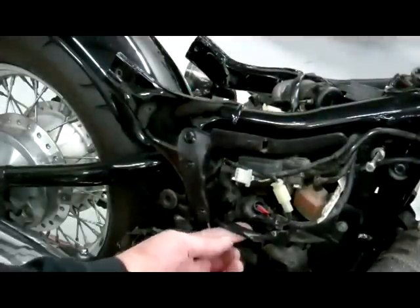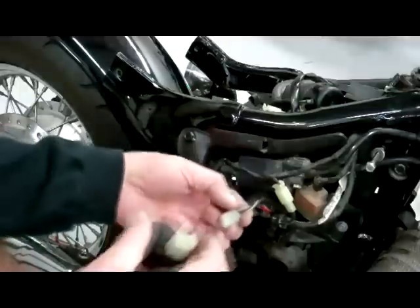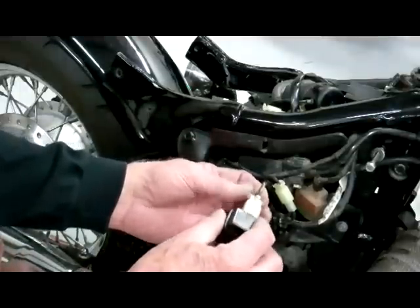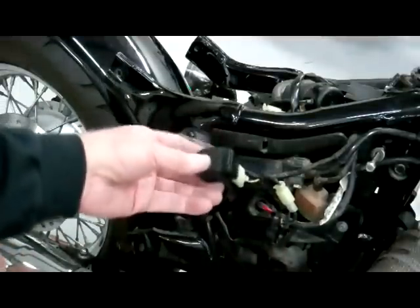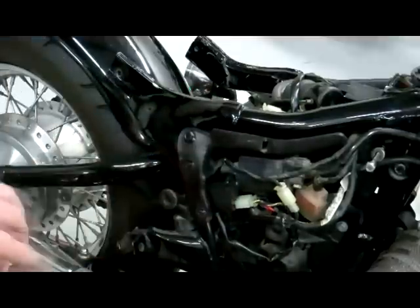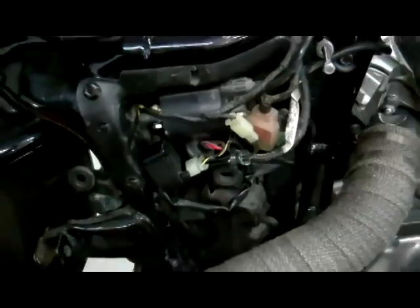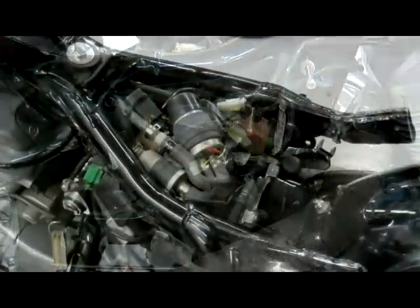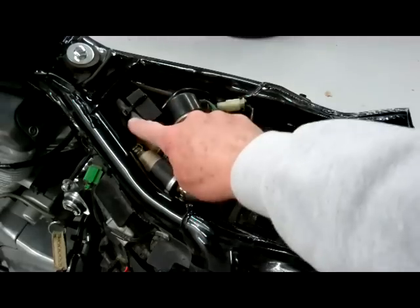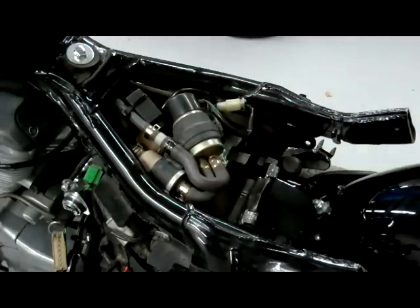I ran the wires down through here and exited inside the side compartment area right here — you can see that. I just loop the wire around there to keep it tucked in, then plug the relay back in and wire tie it. I've wire tied this relay to this wire here just to keep it tucked in, and I've got this flasher wire tied to the holes right here.